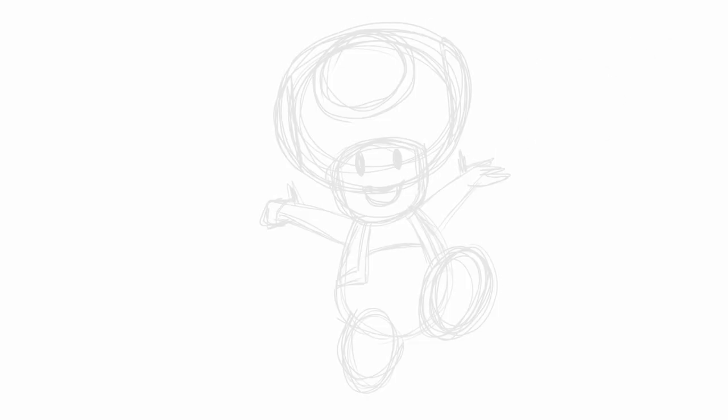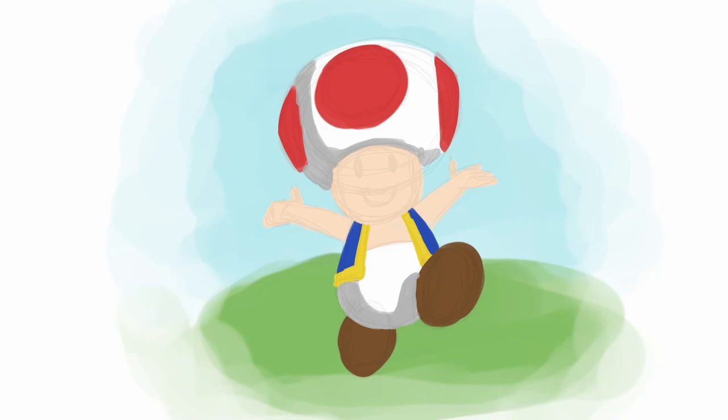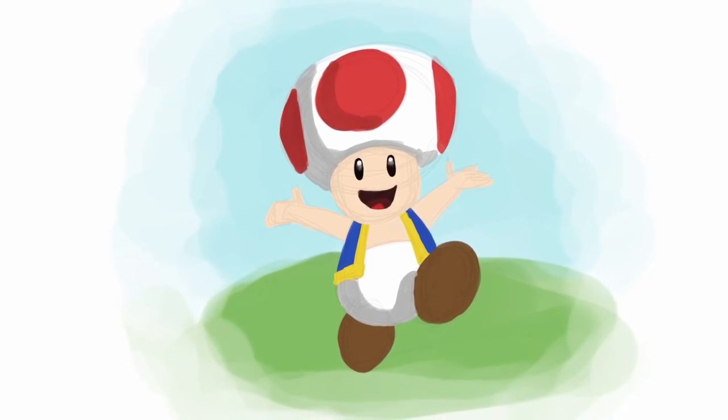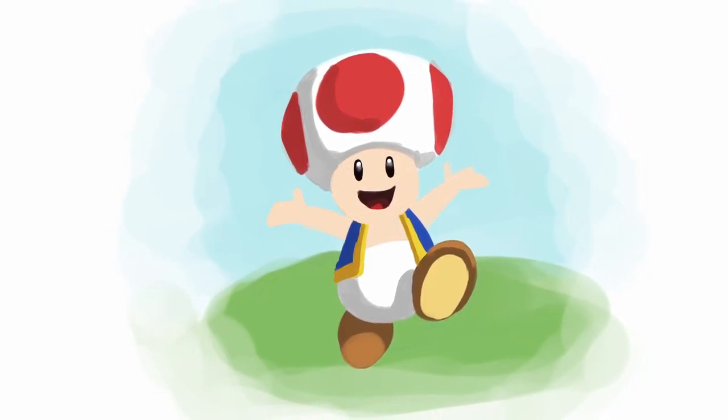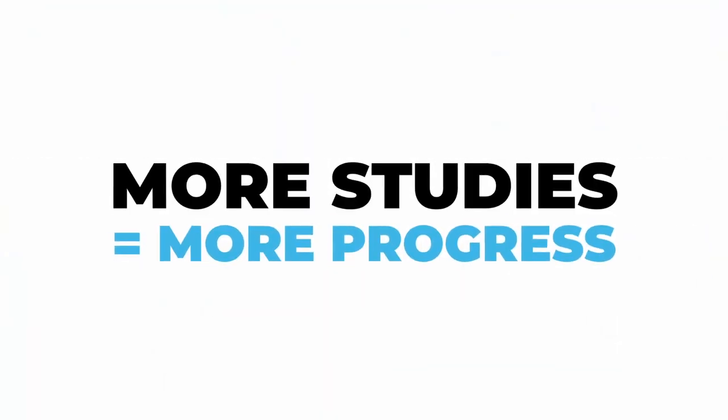How long do you think it takes to draw a simple character like that? A study like this takes me 20 to 30 minutes, and you could be even faster if you kept it simple and stopped as soon as you notice you're just fiddling with the last few details. At this speed, you could create two or three little paintings like this in an hour — and that's faster than creating one big painting in five hours. In the end, more studies lead to more progress.